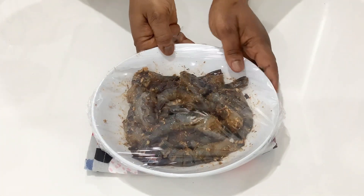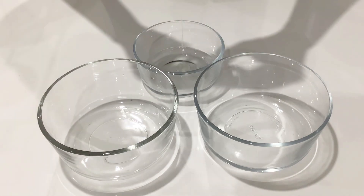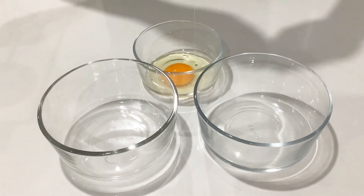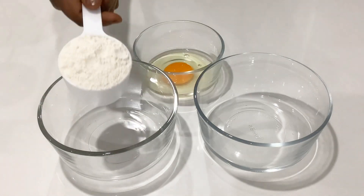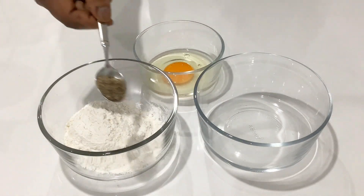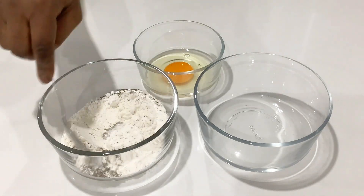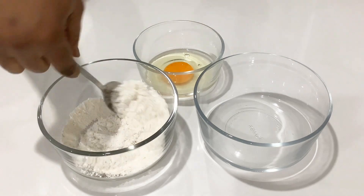Meanwhile, let's go ahead and prepare our coating. In a bowl, crack one egg. Then in a separate bowl, add one cup of all-purpose flour, black pepper, and a pinch of salt. Mix it together very well until it's well combined.